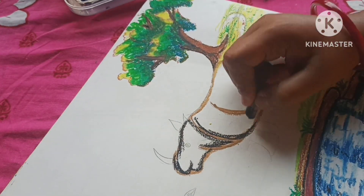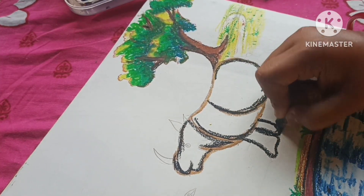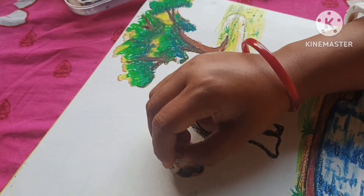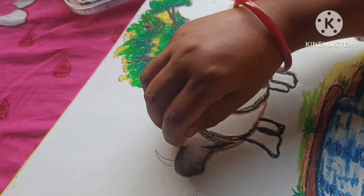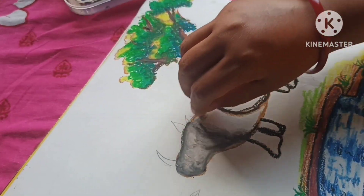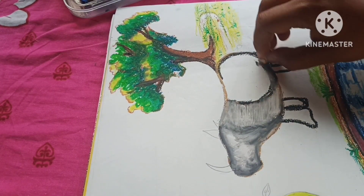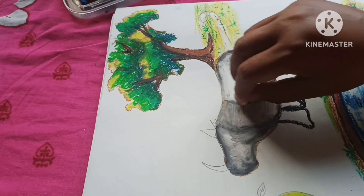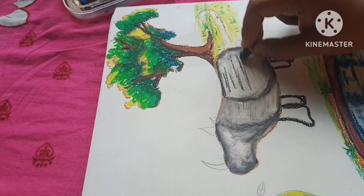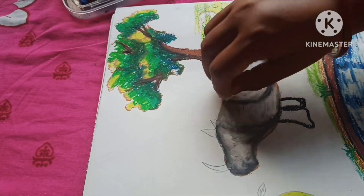First, I will outline in brown color. We need to mix the color — not black or white, but a gray color. We need to practice and draw the rhino, then mix the white and grey color.